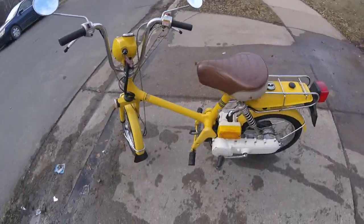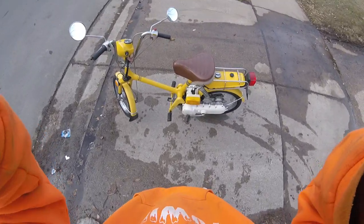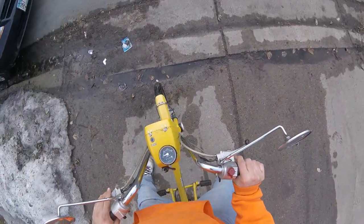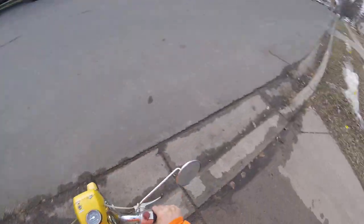Alright, we're going for a little ride. It's cold out here but I think we can manage — true Minnesotan here. Here we go.